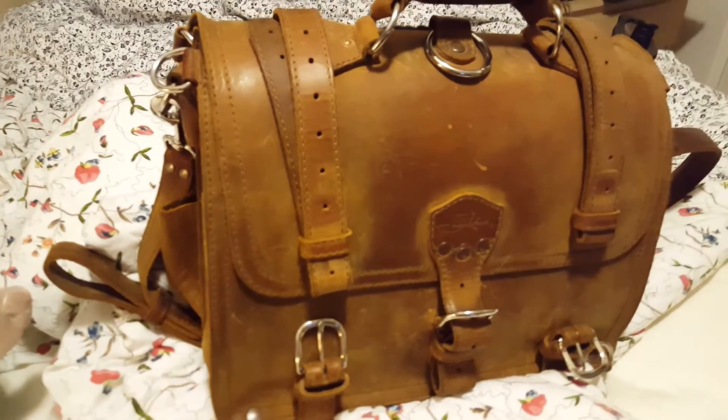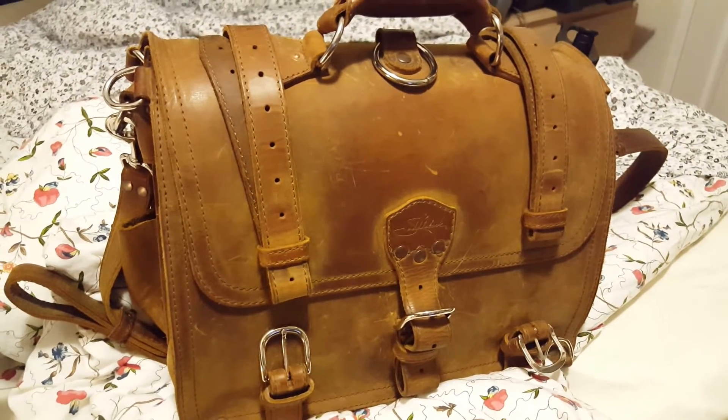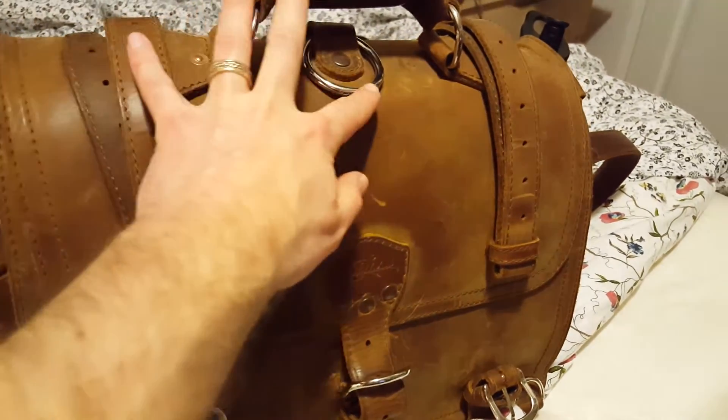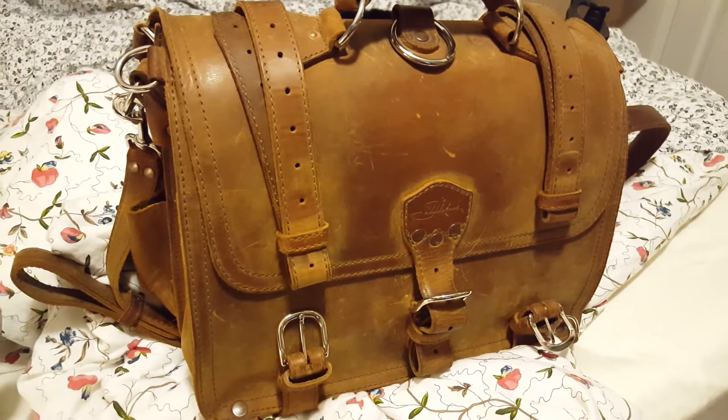So I'm just going to give a really good overall look of what it looks like before the repair. When it comes back, what I'm hoping for is that the color doesn't rub off, that it's all the original parts still, and that this crimpy part is not so sharp. So I'm just going to show it in various lights.